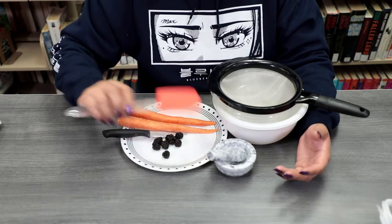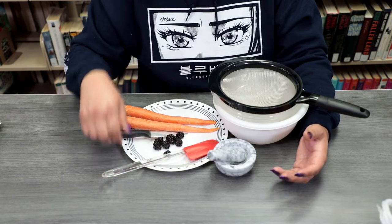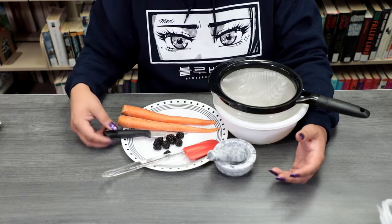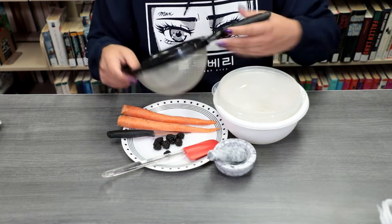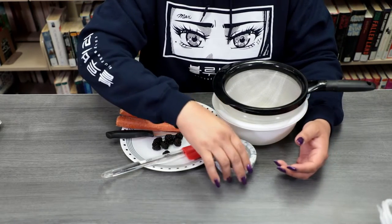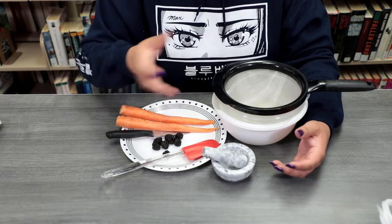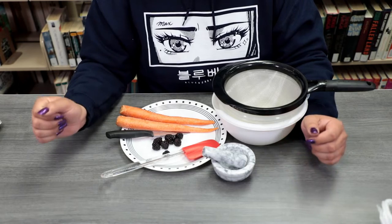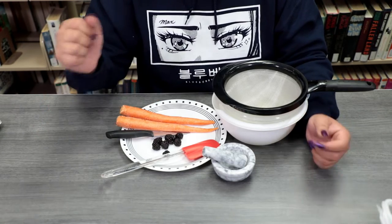You'll need a rubber spatula. I have a plate as a cutting board because I could not find a cutting board, but we're going to use that today. A knife, also one of these strainers, and then some bowls too as well. And then when we get to the paint pigment parts, you'll need some kind of grinding stone. If you have a food processor, you can use that too as well. And then we have a blender off to the side too as well. So with that, let's go ahead and get started.